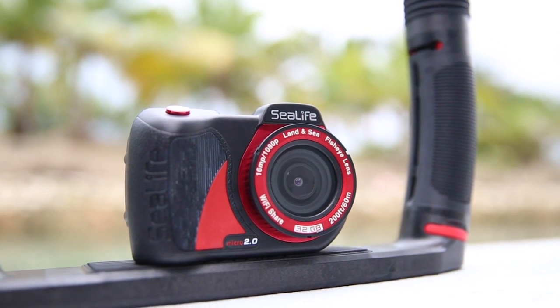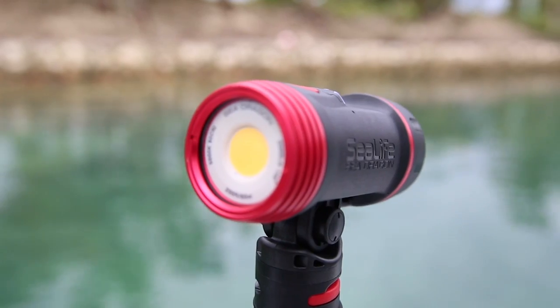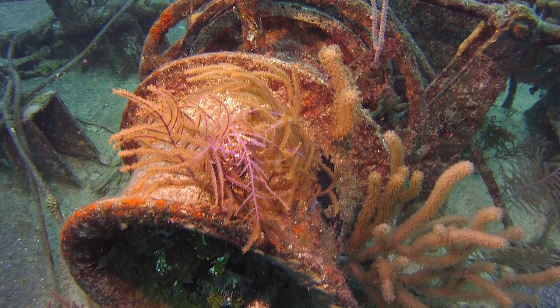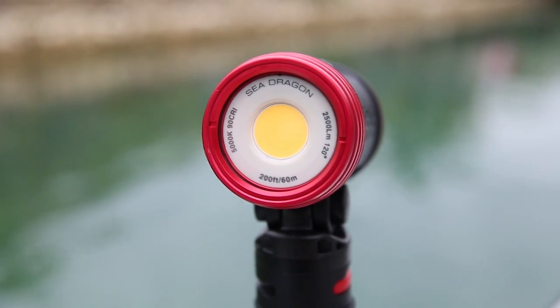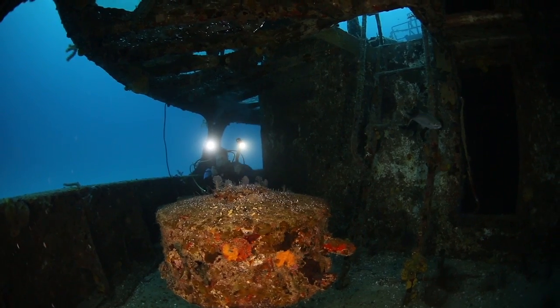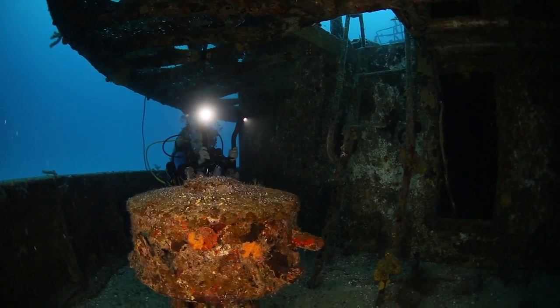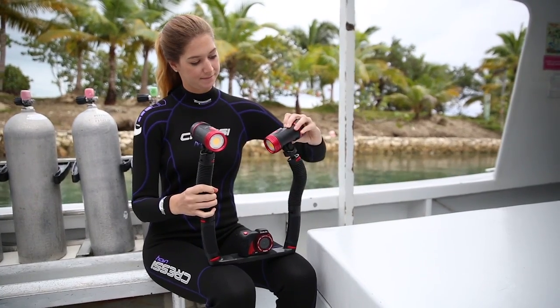Combine the Micro 2.0 with the perfectly matched SeaDragon 2500 for the best results. This light has color temperature and color rendering that is nearly identical to natural sunlight. With 2500 lumens and 60 minutes of burn time each, the SeaDragon lights will set the stage during your entire dive. For added color impact, double up two lights widening the already extremely wide beam angle.